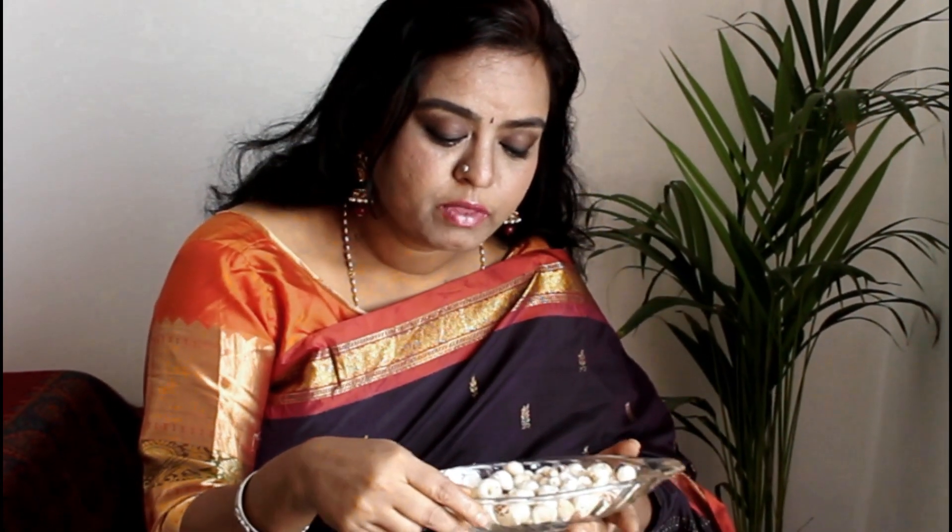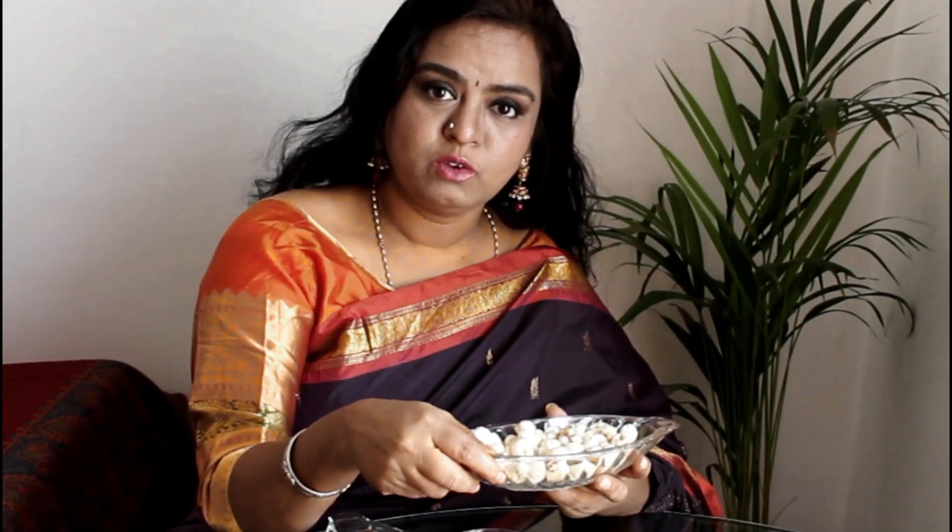Lotus Seed Butter Masala is very healthy when compared to Paneer. Paneer is too heavy and some elders can't eat it. So I am using Lotus Seed, which has so many benefits for your health. You should have it at least once a week.